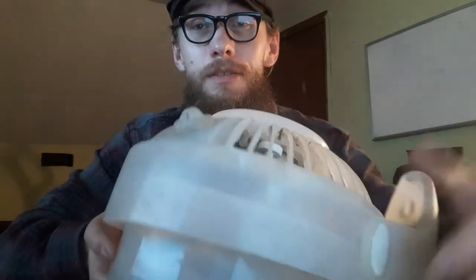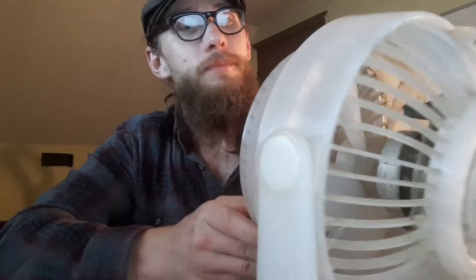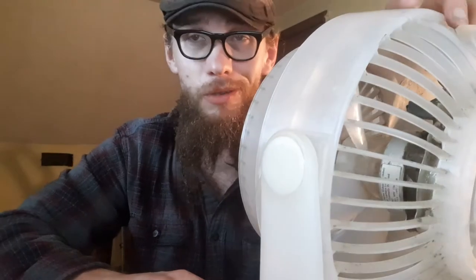One way that we used to light our cigarettes in prison — this is a prison fan, legitimately the fan that I had in prison. That's my number and date of issue. It's a turbo fan. They sell these on canteen for about $27 because most prisons don't have air conditioning, including most of the prisons in the state of Kansas. It's a working fan, and we're going to use this to light a cigarette. So, this comes apart.